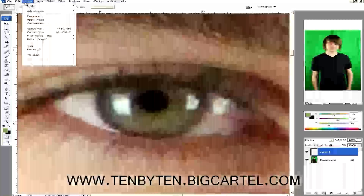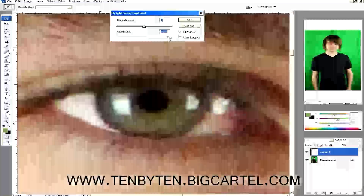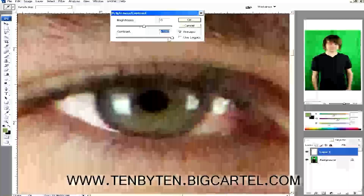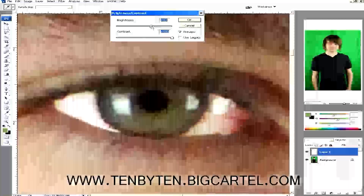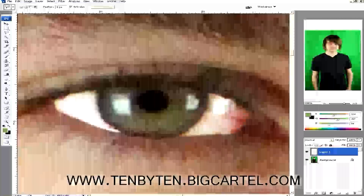I'm going to Image > Adjustments > Brightness/Contrast. I'm turning the contrast way up and the brightness up too. Obviously you don't want him to look like an alien with glowing eyes, so I'll show you the trick for that. That's looking good, though I don't like this red at all.